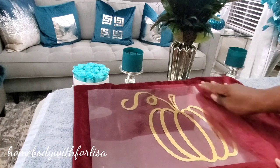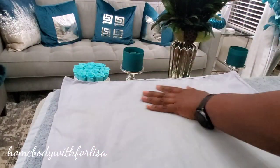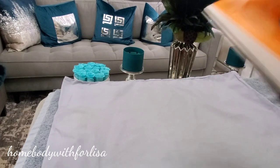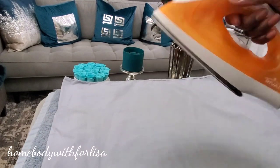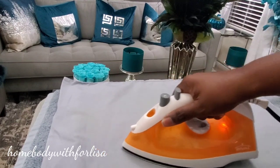After you're done, you will have a gorgeous pillowcase. It's actually very beautiful, it's personalized, and you're going to love it. At the end of this video, I'll show you how I'm going to style the pillow in my living room. I hope you guys enjoy. I'll see you in my next video. Bye!